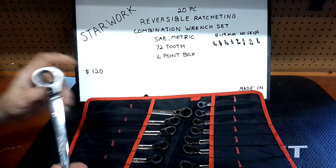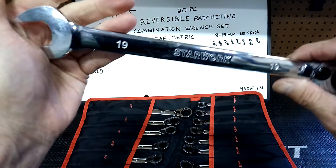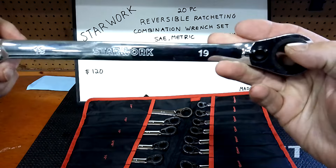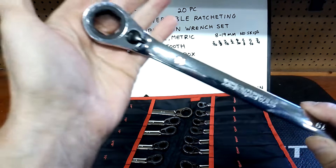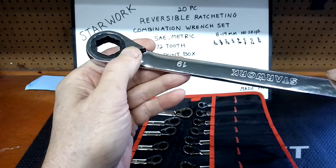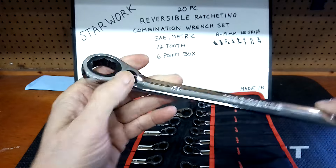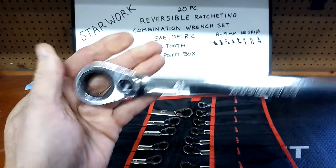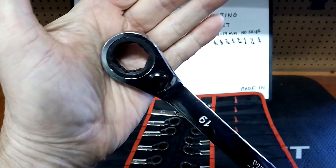I bought these with my own money — I have no reason to lie. I always tell the truth to my subscribers. They're in my rotation and they've got some great features that really high-end ratchet wrenches have. The reverse lever is the first thing I always look for in a ratchet wrench, and these have it — and it's recessed. It's also got a 15-degree offset six-point box, which is hard to find.